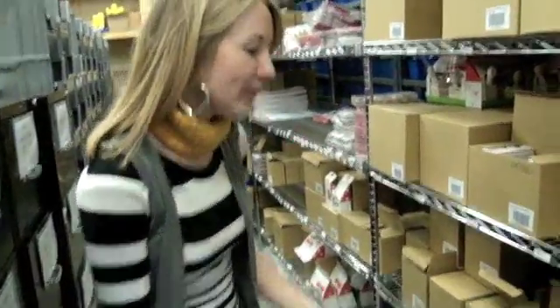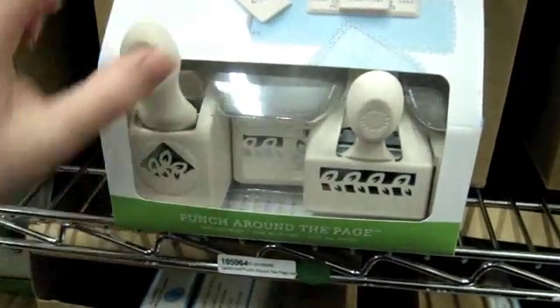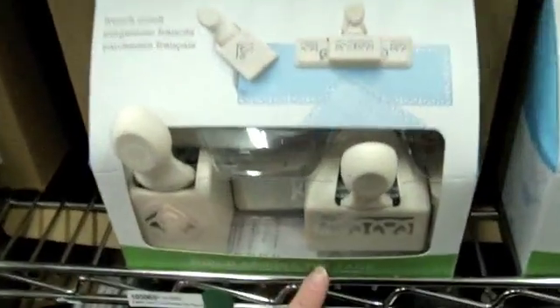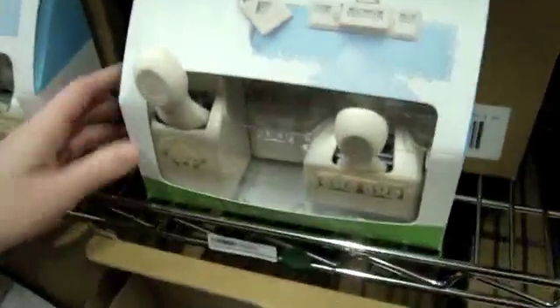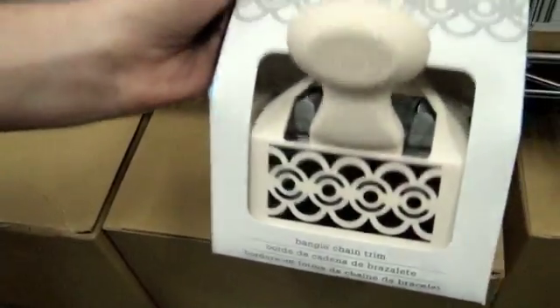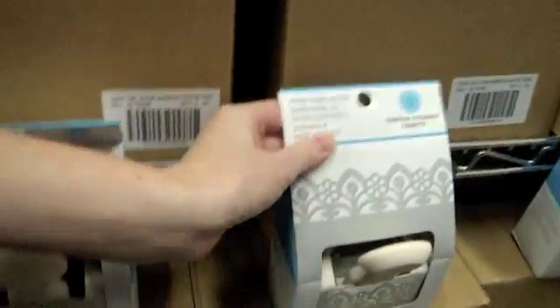We have some new Martha Stewart punches. This is the Laurel Leaf Punch Around the Page. As you can see from the picture, it comes with two punches — an edge punch and a corner punch — so you can create your own custom die cut pieces. This is the French Scroll Punch Around the Page. Swirling Lace. Down here, this is Bubble Bath. This is Ribbon Loop. Cherry Blossom. This is Bangle Chain. Diamond Fence. This is Garden Gate.